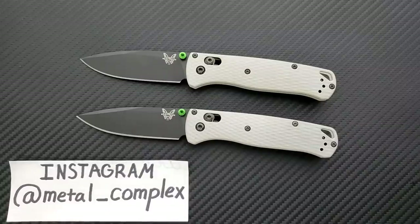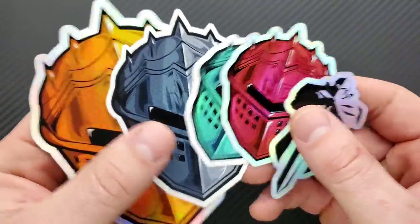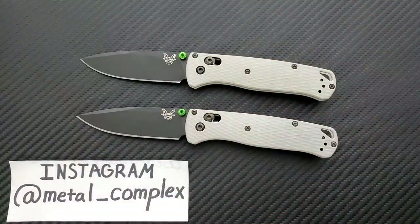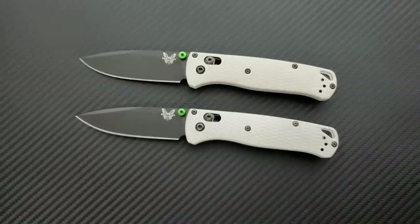Thank you so much to my generous patrons for supporting me right now. If you are enjoying the daily knife content on this channel and you'd like to support me, you can find my link for Patreon down in the description. Please follow me on Instagram at Metal underscore Complex.